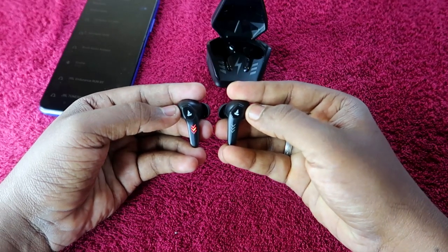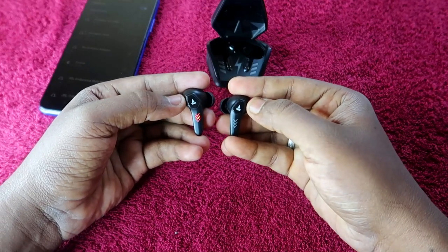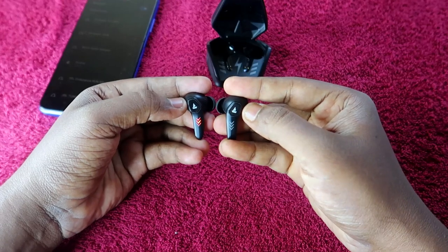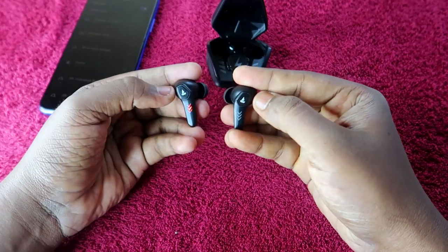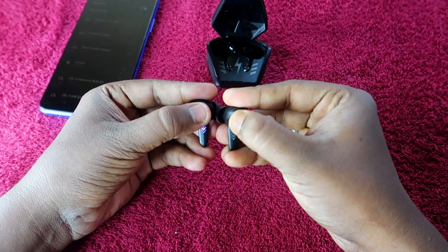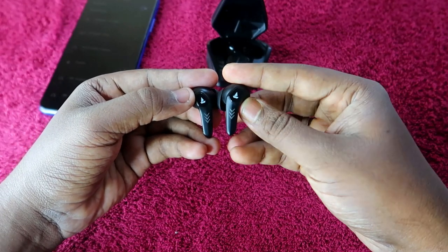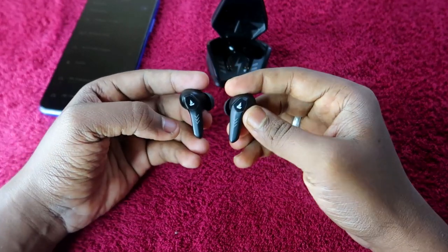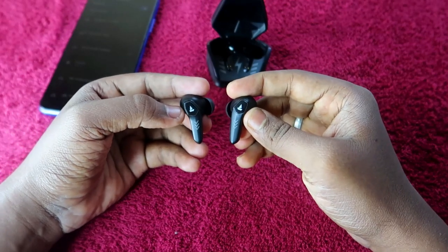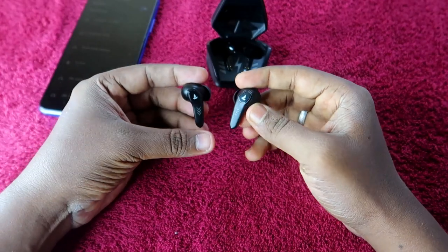Make sure both the charging case and earbuds have enough battery. The earbuds will be in pairing mode. In this state, press and hold both earbuds for 5 seconds — 1, 2, 3, 4, 5. Once you do that, you will see a red LED light blinking on the earbuds, and if you are wearing them, you will hear a beep sound. These confirm a successful reset.